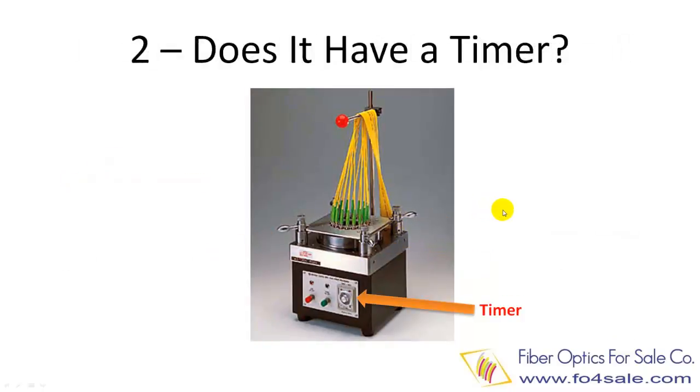Rule number two is whether the machine has a good timer. Timing is very important for the connector polishing process. A timer is required for a sequence of polishing steps. Typically, you will find timers with a setting range from 0 to 60 seconds.